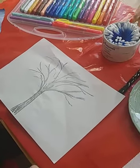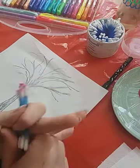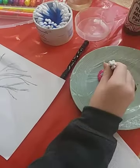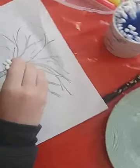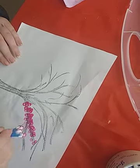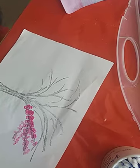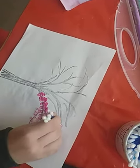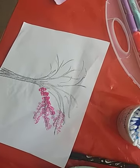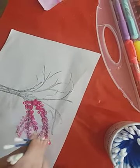Now you're going to take your cotton buds — once you're happy with your tree — and you need six. Dip them into the paint and just start from the bottom of the branch and dab the cotton buds along them.